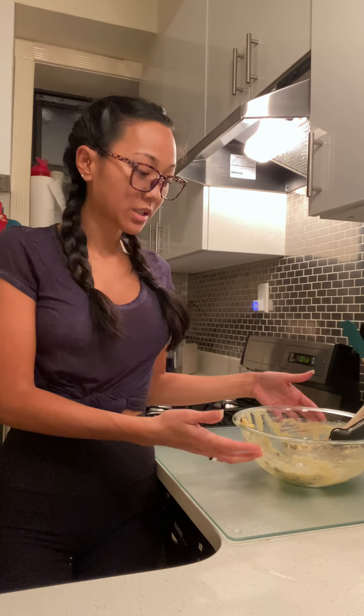Another one of my favorite things about this cookie recipe is that the dough freezes really well. That's actually what I'm going to do with the rest of this dough — get it into a baking dish or tray and throw it into the freezer overnight. Then I can put them into a bag tomorrow and make cookies whenever I want.